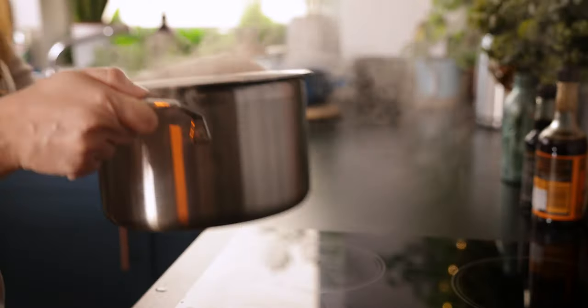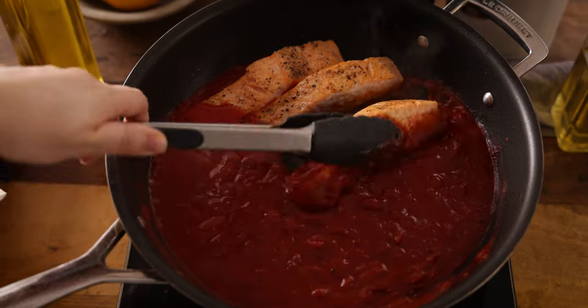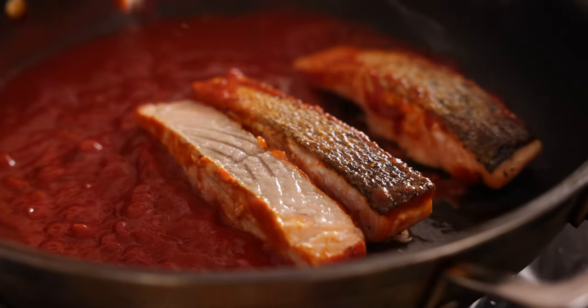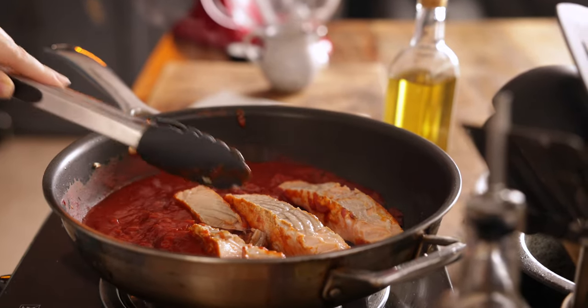By now your pasta should be ready, so we're going to drain it in a colander, reserving about a cup of the pasta cooking water. Now we're going to remove the skin from the salmon. Some people like to have the skin on, but we're going to be breaking the salmon up into chunks and dispersing it through that lovely tomatoey sauce. Turn the salmon over in the frying pan and remove the skin using a set of tongs and discard. Now break that salmon up into lovely chunks.